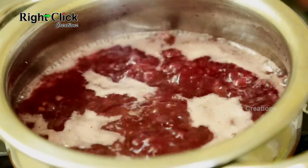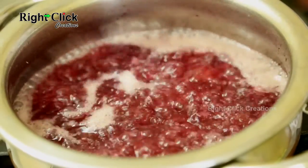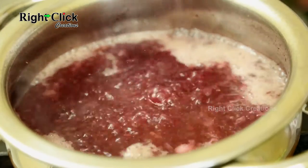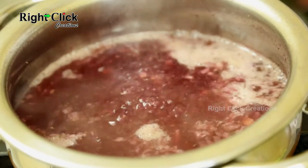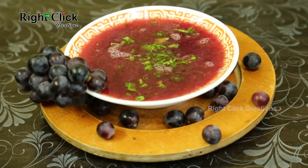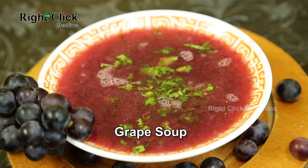Bring to a boil. Garnish with chopped coriander leaves. Grape soup is ready to serve as an appetizer before a meal.